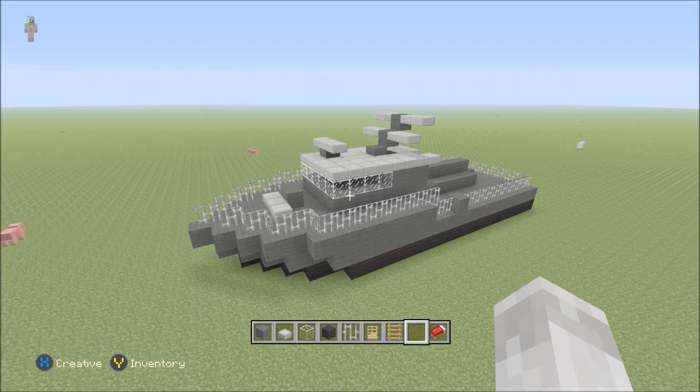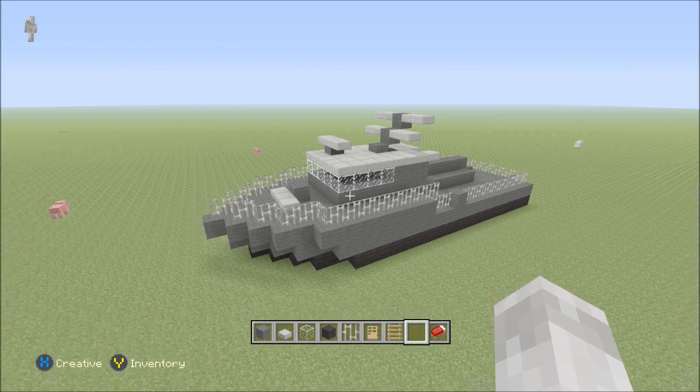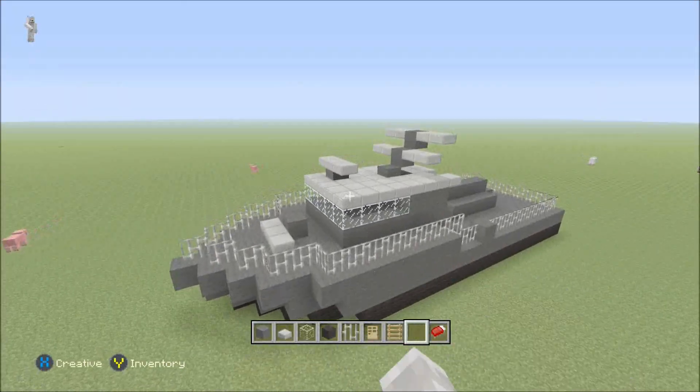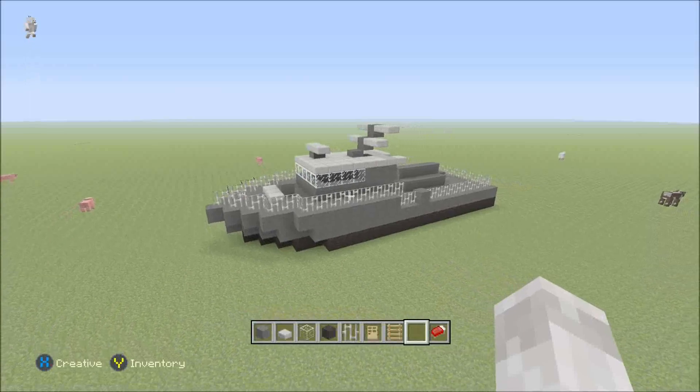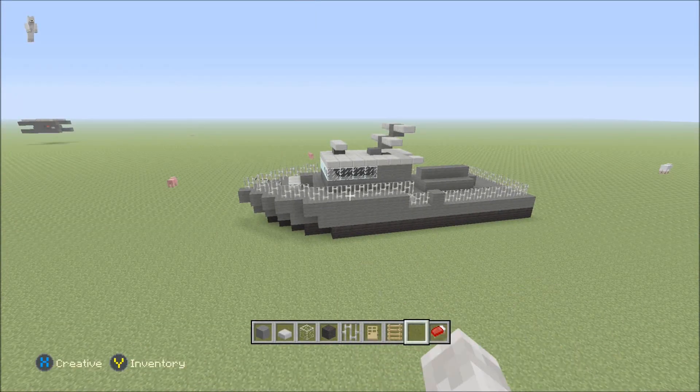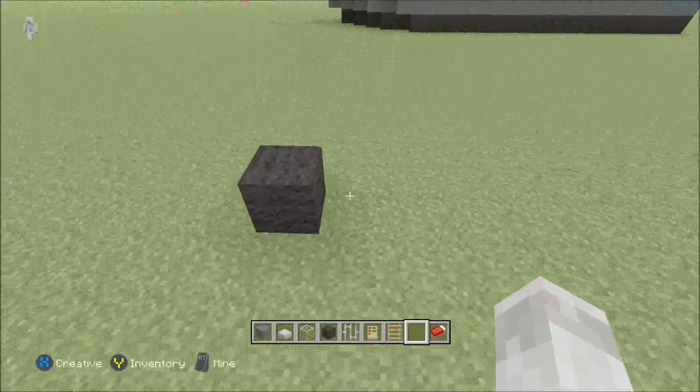Hi, my name is Deez, and welcome back to the Minecraft tutorial. In this video, I'm going to show you how to build this patrol boat here — the Tapered class, or in Swedish, Bevakningsboot 80. So yeah, let's get started.